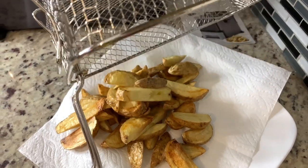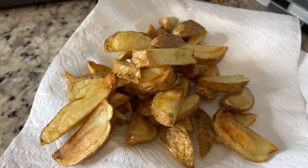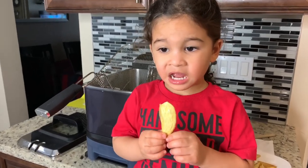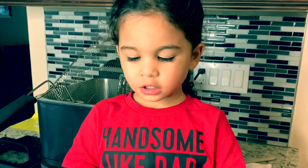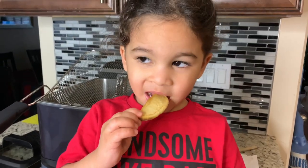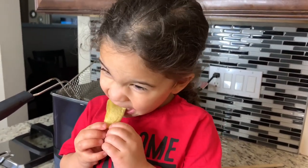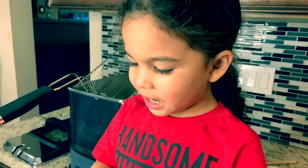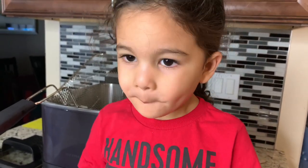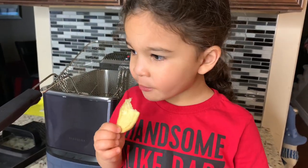I'm just going to drain them on this paper towel. Check those out — golden brown. They look delicious. Luciano is trying the french fries for the first time. So what's the verdict? Pretty potatoey! They're golden and soft. Would you recommend this deep fryer, Luciano? We will keep it!